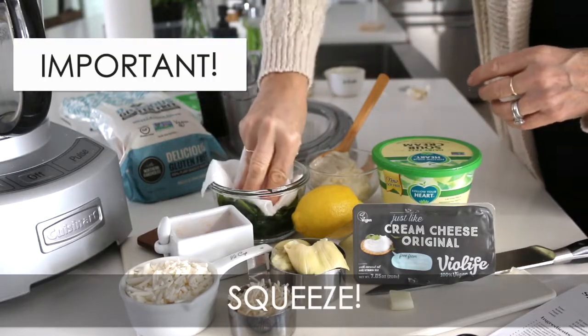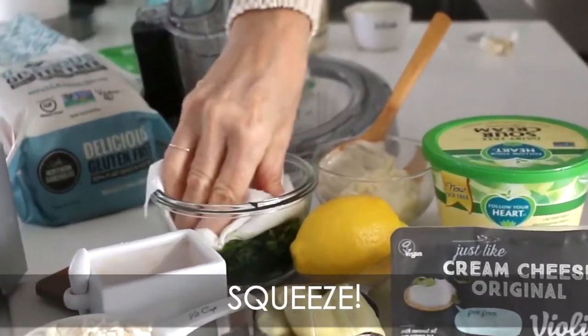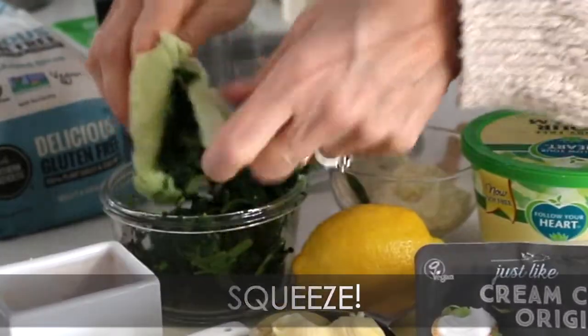This is really important: make sure you squeeze out all of the liquid. Otherwise, it's not going to work.